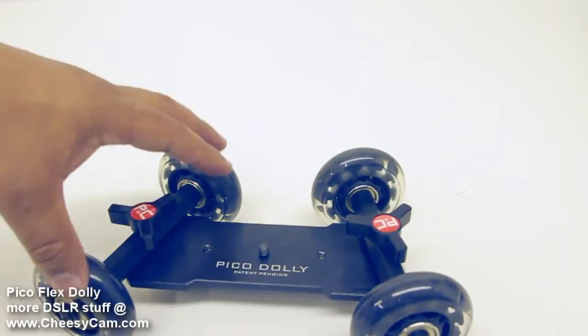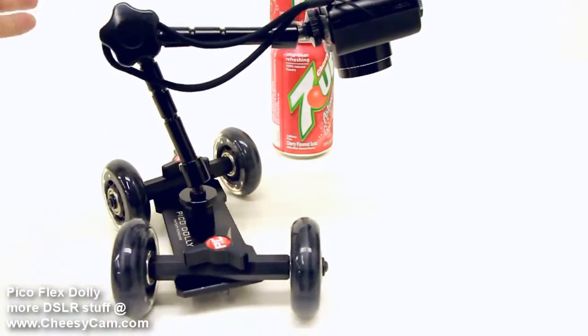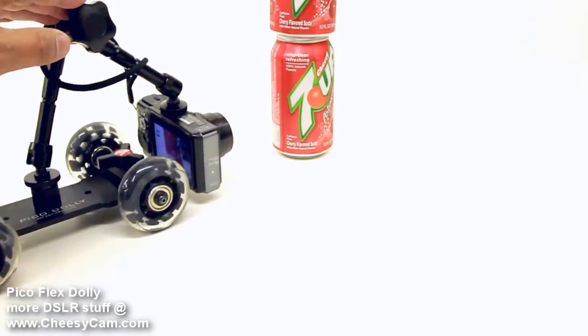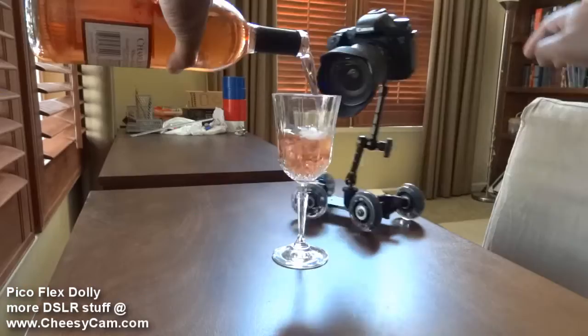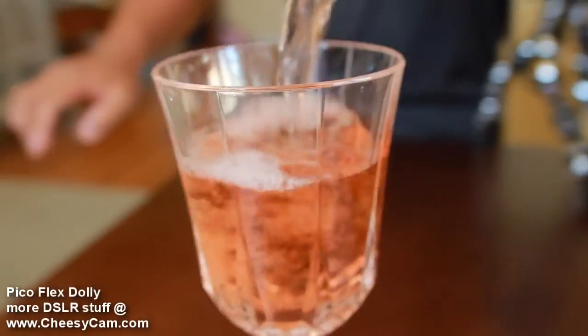Again, it's only about three and a half inches wide at the axles, so it's a super small footprint. There's no reason why you couldn't carry this thing wherever you went and just find some sort of use for it. It's definitely tons of fun — it's going to open up a lot of creativeness in your video. There's only a few of these that are made, so if you're interested, check it out at photographyandcinema.com.